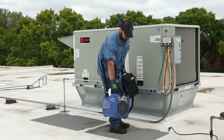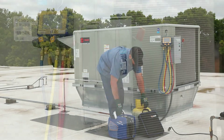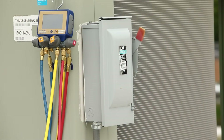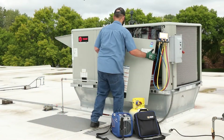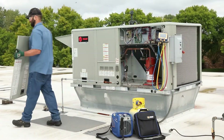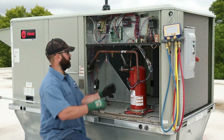The included shoulder strap makes it easy to transport the Turbo Recover to any job site. Make sure the power to the equipment has been switched off before starting any service. Remove the service panel and locate the system low side and high side service ports.